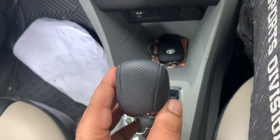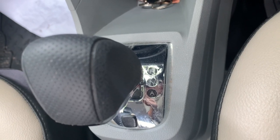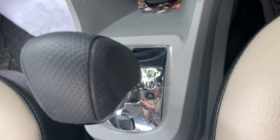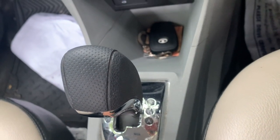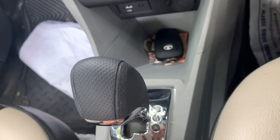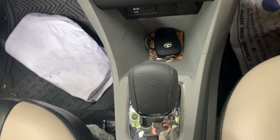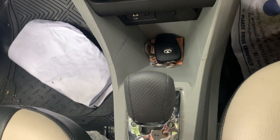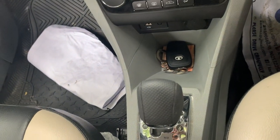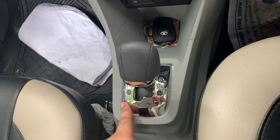Before getting in, just look at the gear knob — it looks elegant and is well designed. We have R for reverse, N for neutral, and automatic mode. Importantly, in this BS6 version you don't have the driving modes that were available in the BS4. If you want to drive manually, you can just move it over to manual mode.